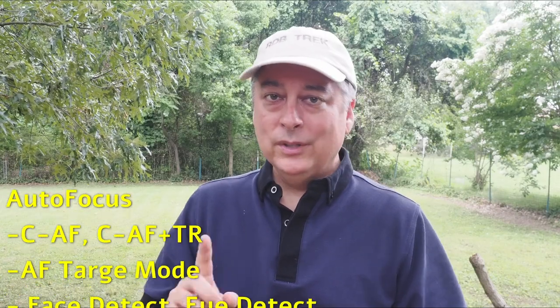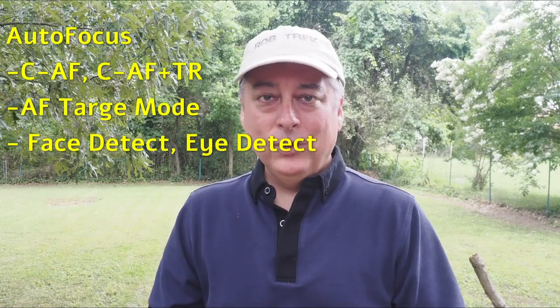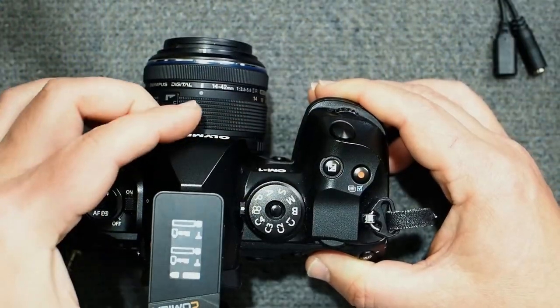Next, I'll think about autofocus and image stabilization modes — what autofocusing modes work best, whether to choose all target points, face detect, or continuous autofocus with tracking. Then we'll look at sound settings, which will vary greatly depending on what kind of microphones you're using, such as a wireless mic, and how much post-processing you plan to do.